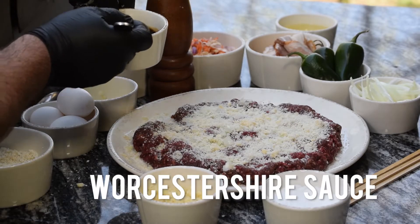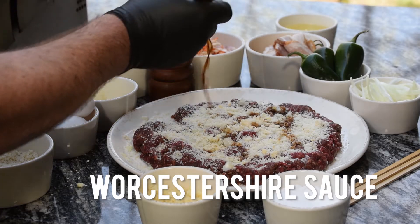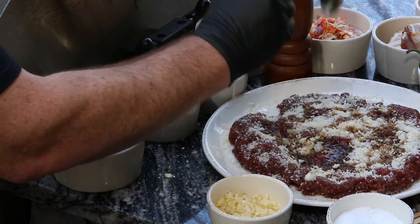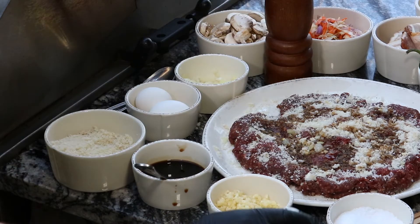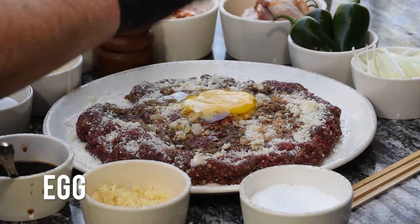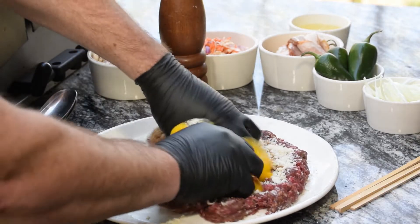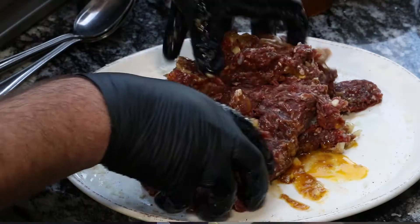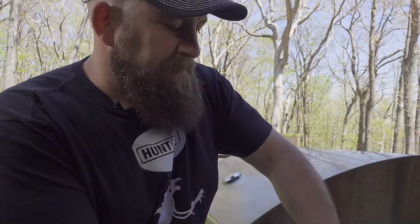Then a little bit of Worcestershire sauce — we're going to drizzle that in. And one farm fresh egg in the center. So now we've got all the ingredients. We're going to get this mixed up, bring all those flavors together — the breadcrumbs, the egg, the seasonings all the way through our venison meatloaf.